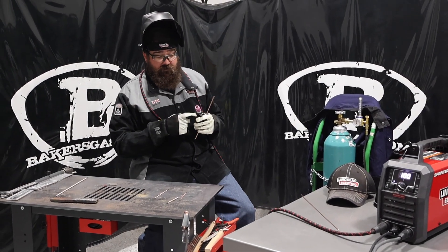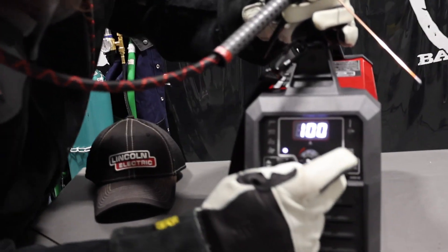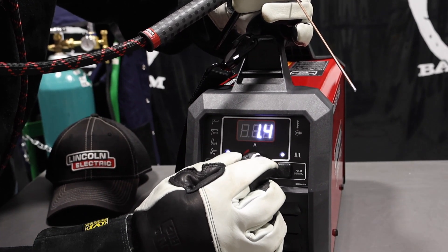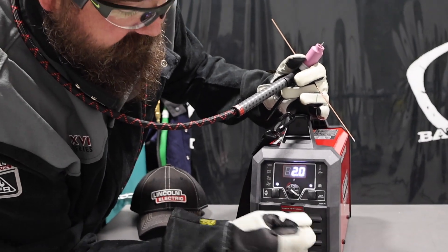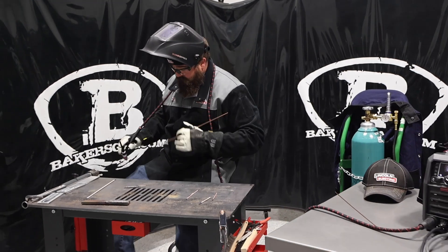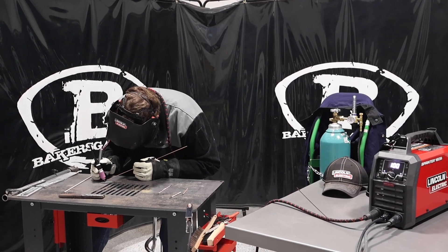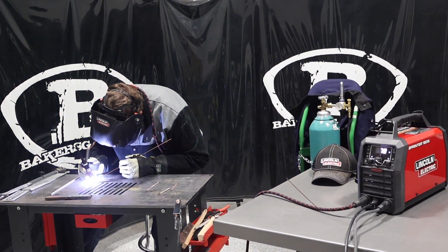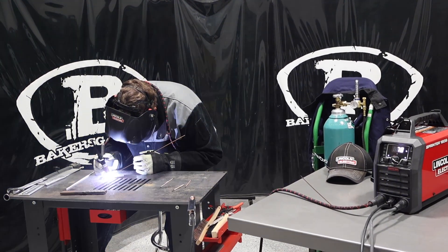Yeah, very constant — super nice welds, pretty good. The high frequency start works good. Let's just turn on the pulser real quick and see what we can do with that. I'm going to try two pulses per second — see how my light's blinking, so that's showing me how many pulses per second we're going to get. Let's try that and we'll do a shot.